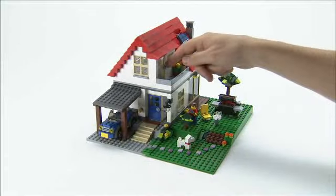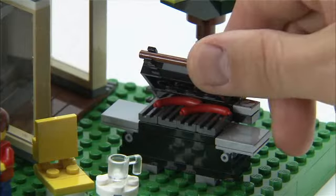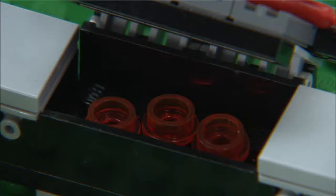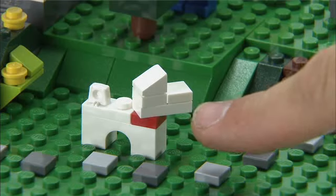It has several opening doors. It has a carport with a car, and it has a barbecue that you can open, and it even has charcoals underneath here, and also it has a working doorbell, and of course a dog.